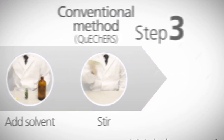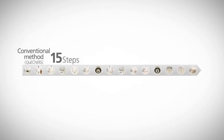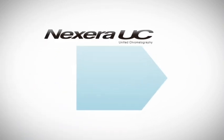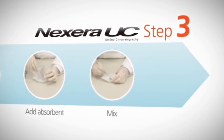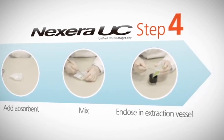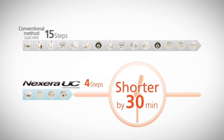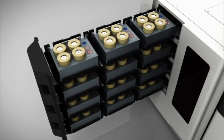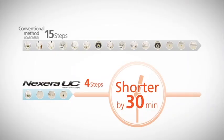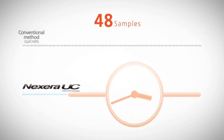Repeated addition of reagents, mixing, and centrifugation are needed prior to analysis. Nexera Uc eliminates many of these cumbersome steps, allowing sample preparation to be completed in just four steps for a single analysis. This can reduce preparation time by up to 30 minutes. In a high throughput environment, this time savings can be multiplied over the full 48-sample capacity of Nexera Uc — up to 24 hours of analysis time can be saved versus standard sample preparation.